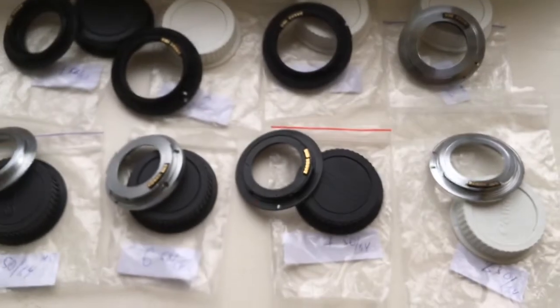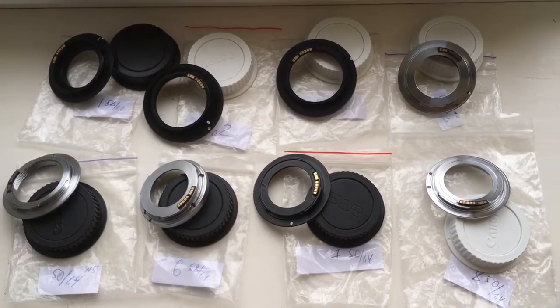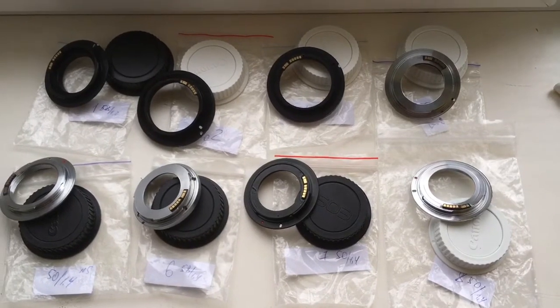Now I am packaging your adapters in a small box and will send them to you tomorrow morning from Slovakia. Thank you for your attention.